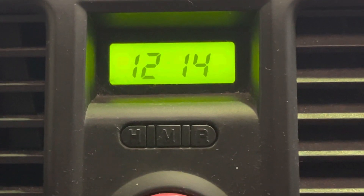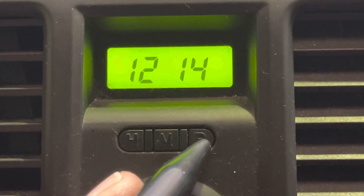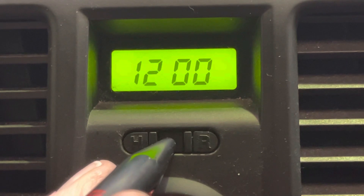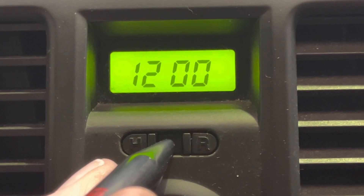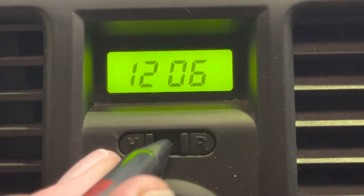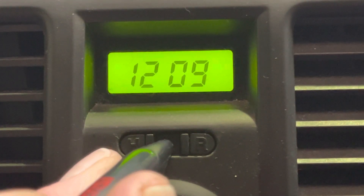So the R button resets to the nearest hour. If you need to add a few minutes or take a few minutes off, press the M button for the minutes — press and hold it and it'll go around a little bit quicker.